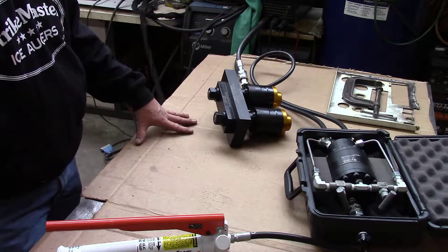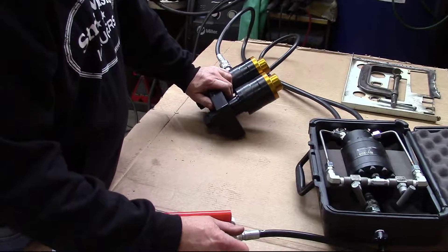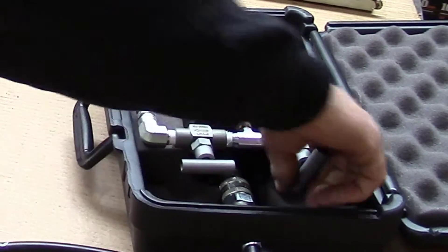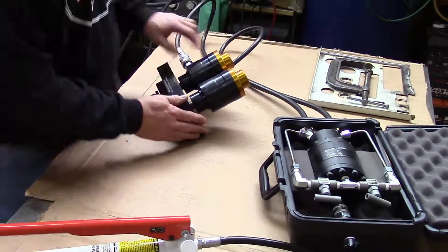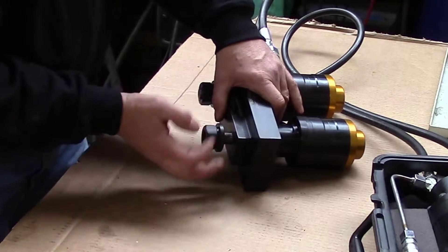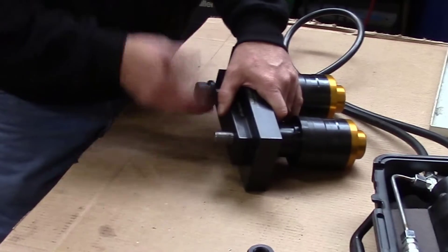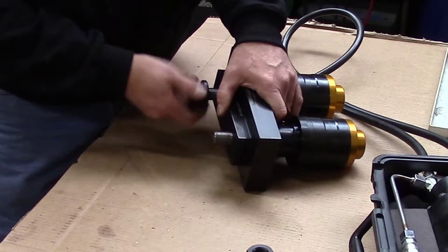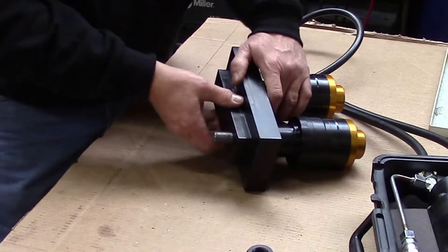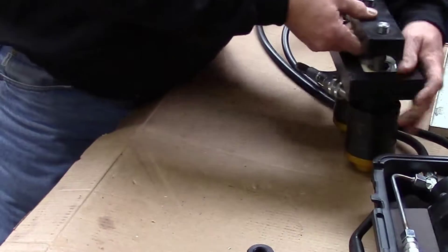Once we're finished with the punching, we recover the die set as follows: open the valve on the hand pump, and also crack both valves on the balancing valve — that allows everything to return to its normal state. Then spin off the nuts on your pull studs and remove the cylinders or the punch.